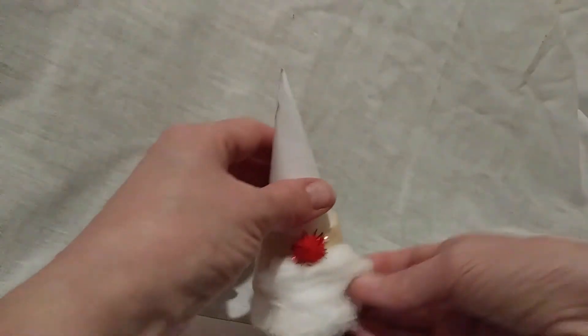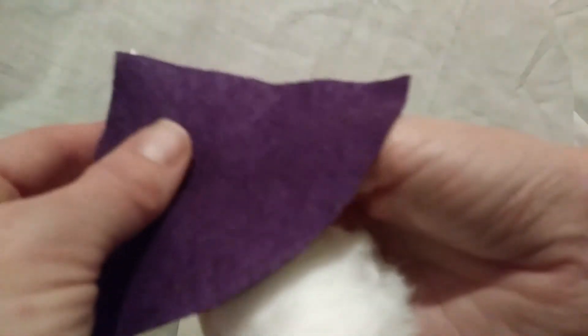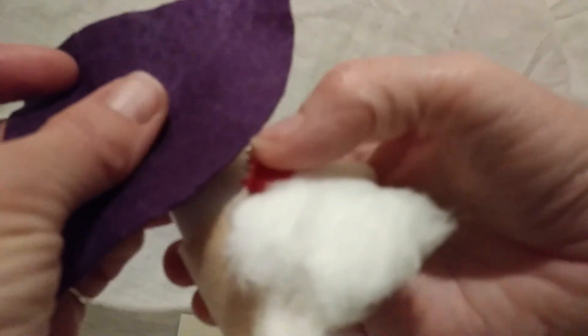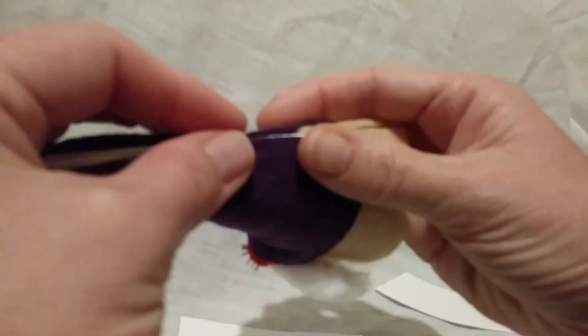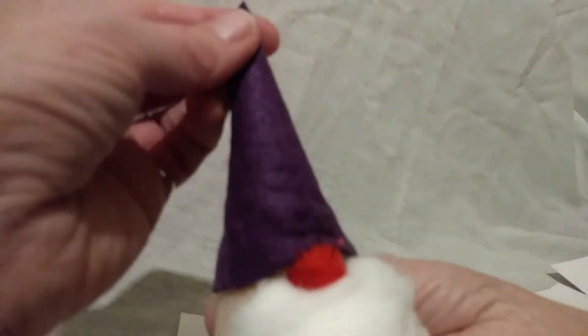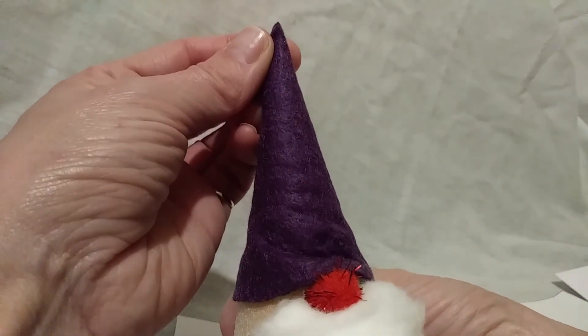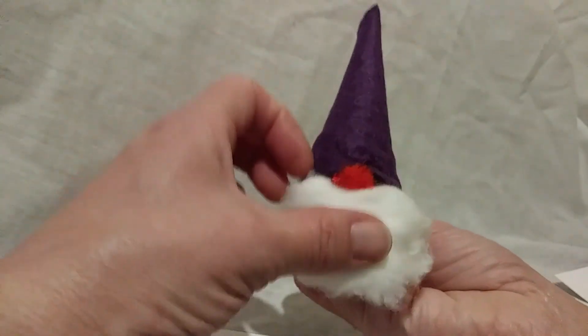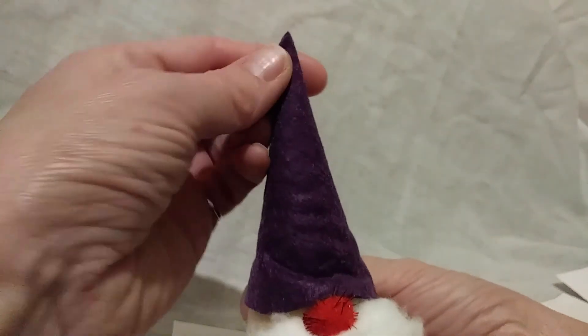The next step is to stick on the cone for his hat. Watch where his nose is so you can still see it, and it comes around like that. Like the other piece, it will only just fit, so you'll be gluing it on carefully. Once you've glued that on, that is your Christmas gonk! You may want more or less cotton wool — it's individual and unique to you.